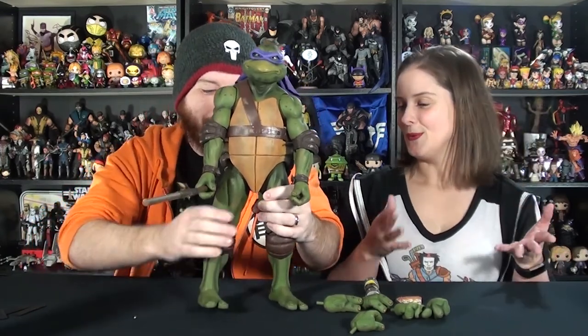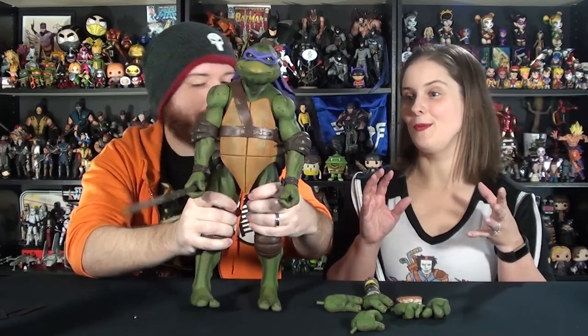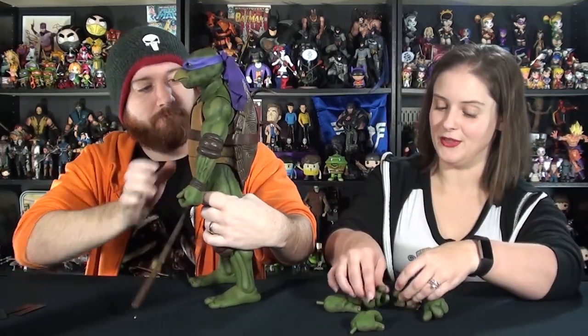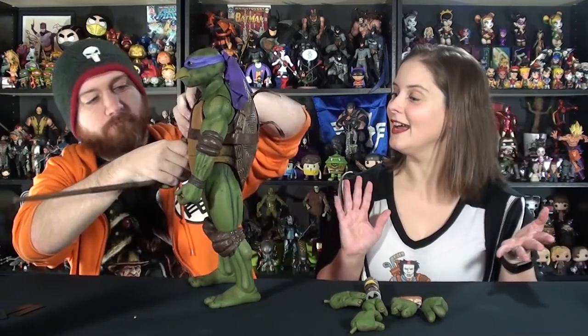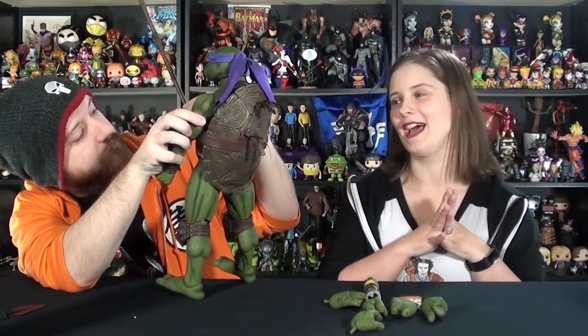They've got lots of articulation — joints all over. That ratchety noise is normal, don't worry. Just working the joints a little bit here. Once we start moving them around a little bit, they'll get loosened up, and there's tons of articulation — you can get them into a lot of different poses. It's really awesome. We're definitely going to play with the different hands to see exactly how we want it. I think I'd like him to be holding his staff. Awesome looking. That's classic.